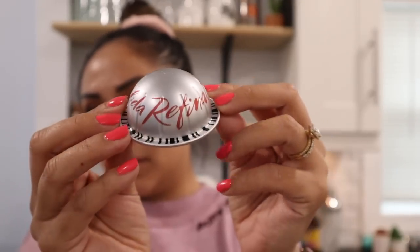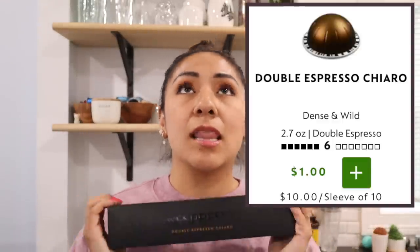I also stocked up on one of my favorites — the Double Espresso Chiaro. This is a really good all-around pod; you can use it with a lot of recipes. Somebody suggested it pairs well with the brown sugar shaken espresso recipe from Starbucks — if you don't have the Starbucks pods you can try this one from Nespresso and they said it tastes really good. I'm anxious to try that.